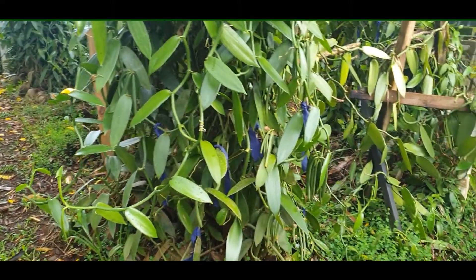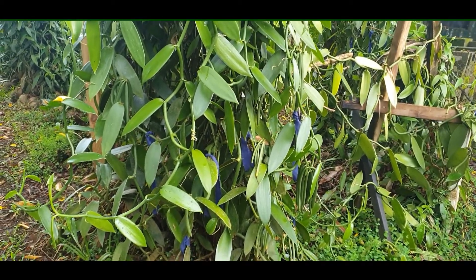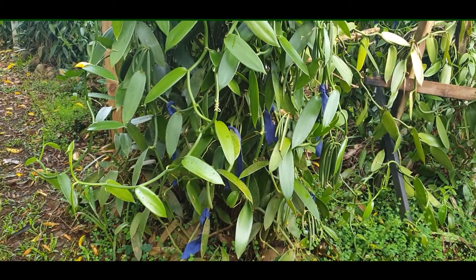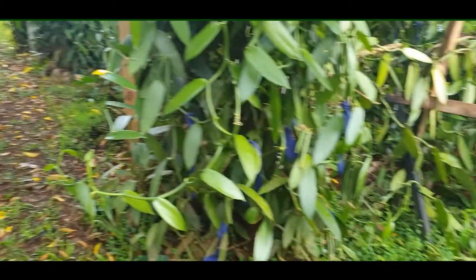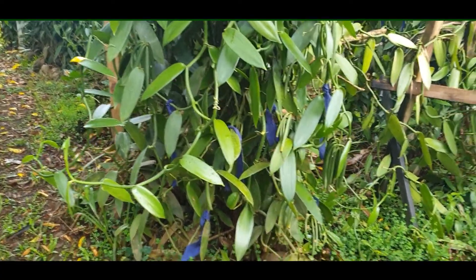When all of the flowers were finished and I had pollinated them, I changed the red material to blue. So now it's much easier for me to walk through and just look for all the blue, like this one, and know that I need to check on beans.